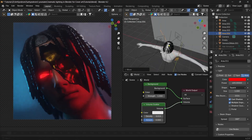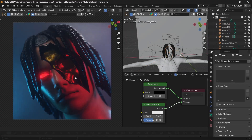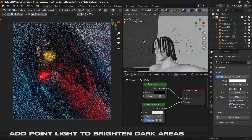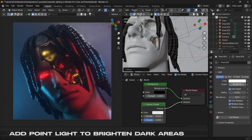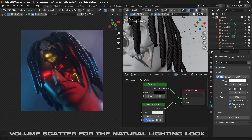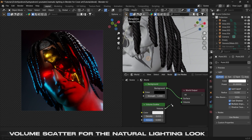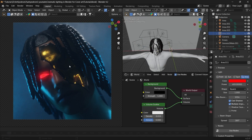Now we can play around with the positioning and angle of each light to make it look best with our subject. There are some dark areas around the skull as well, and we can fix that by adding some point lights to directly target the darker areas. On a side note, the volume scatter in the world settings also helps in creating a natural lighting environment with a foggy setting.